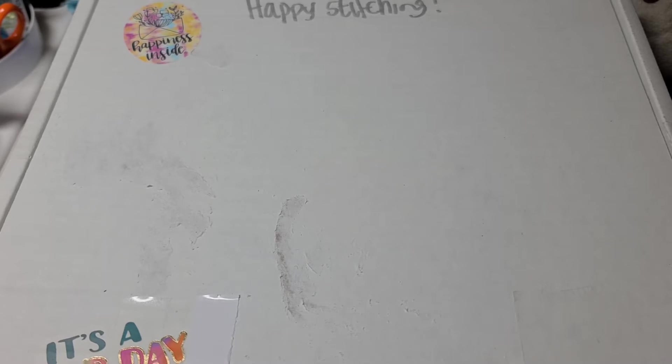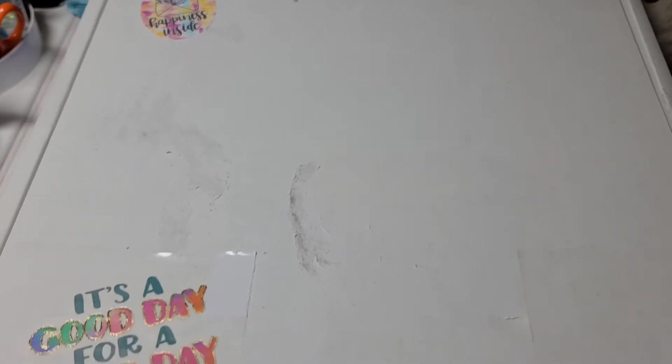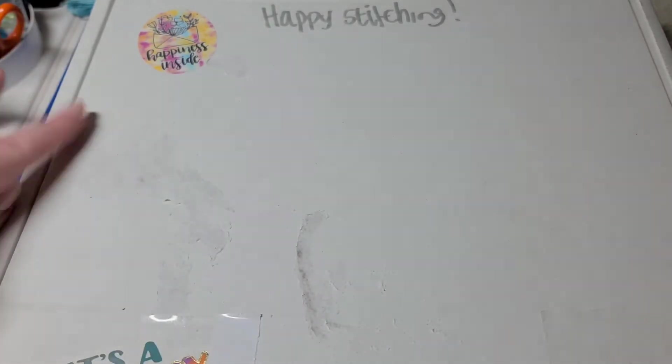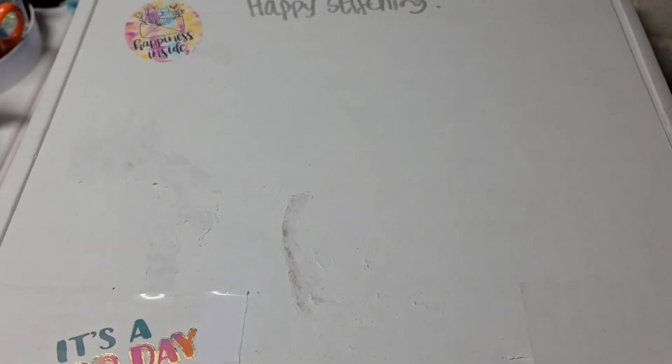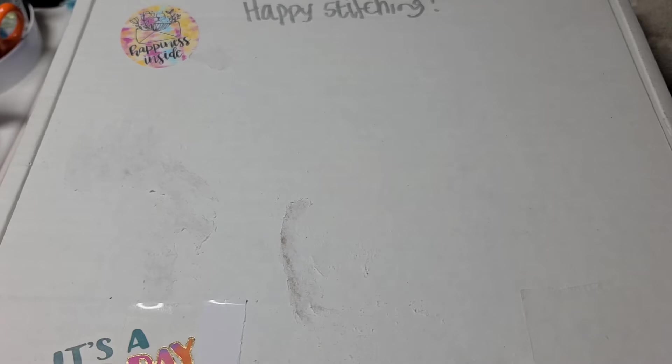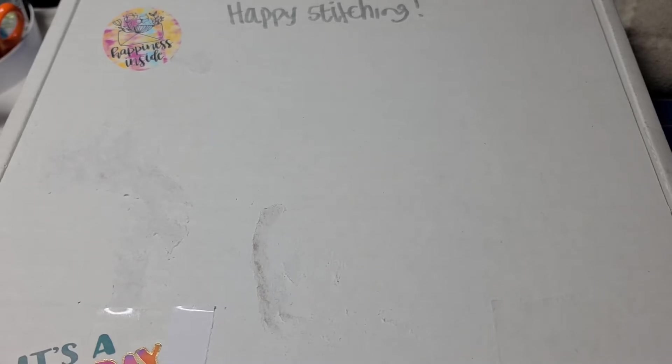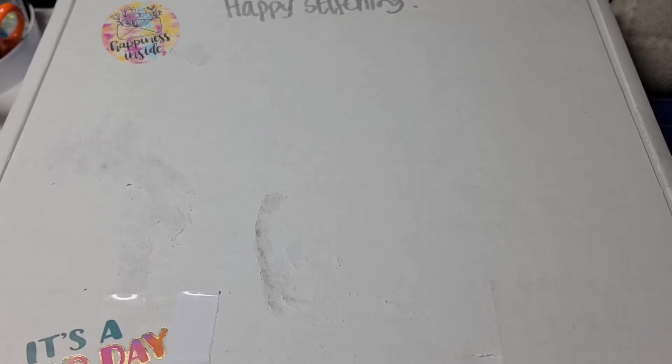I wanted to point out that Dana and the folks at Stitch Life Magazine always decorate the box. I removed the label from the front, but I wanted to leave the 'happy stitching' they hand-wrote on there. They always put stickers on the box, which is a nice touch. The previous pi box even had a sticker on the bottom thanking postal workers, which I thought was really nice. Let's get started opening this box — I've seen a couple of sneak peeks, but I'm not sure about everything inside. It is space themed, so let's open it up!